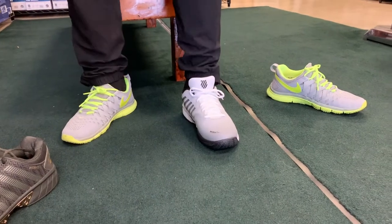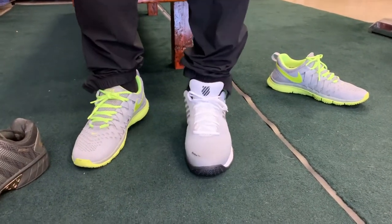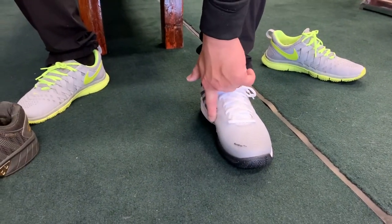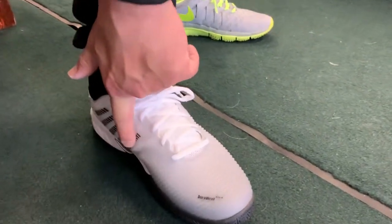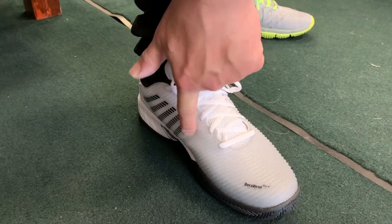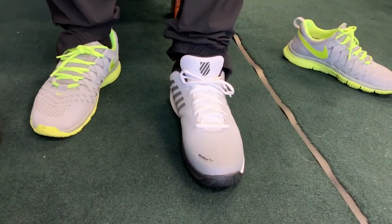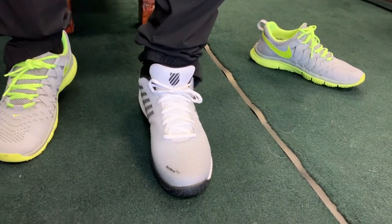It's not bad. I have wide feet and I know how those feel. This fits me. You can see I'm kind of bulging out a little bit out here, and there's a little bit of a crease right here, probably because of the firmer material. It fits. This is fine for me.